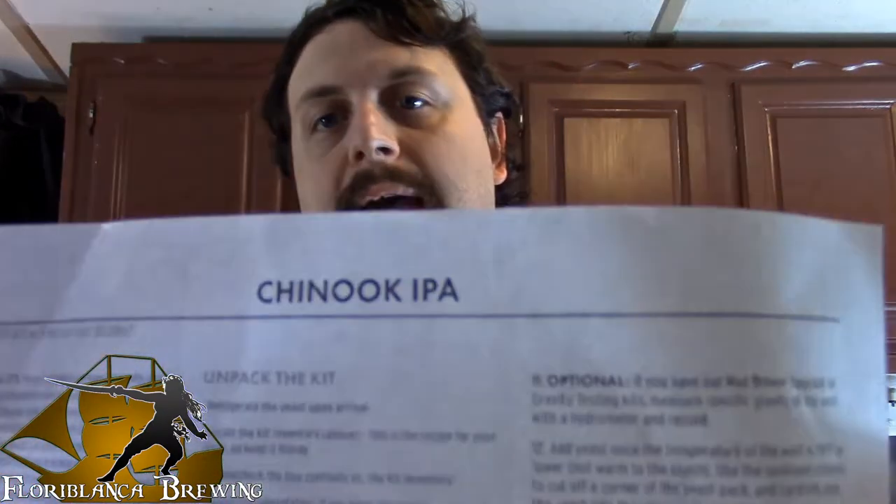What's going on guys? It's Mark here. First day of brewing and we are going to do this Sanuk IPA. I have the recipe right here. It is an extra kit — it came with my kit. So let's give it a try and see how it turns out.